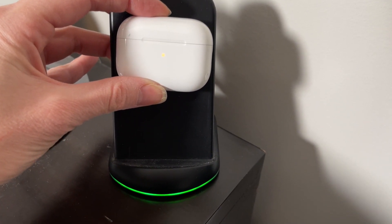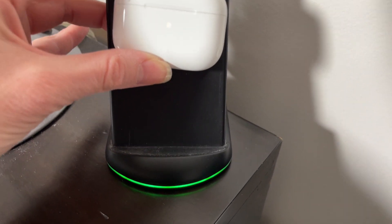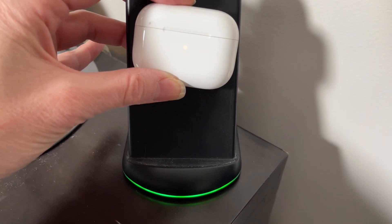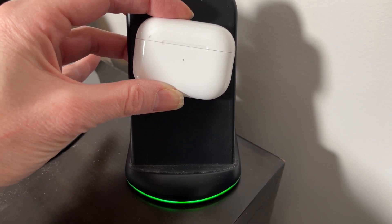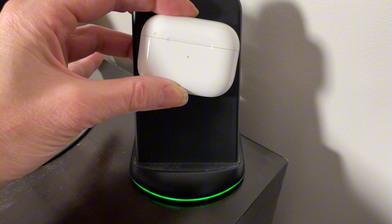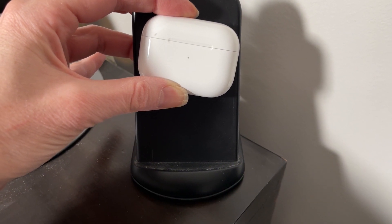You could hear the noise, and then the green light stays on for about 15 seconds and then it will shut off. So if this is in your room, that light is not going to bother you because it will shut off in just a few seconds. I've had this for a few years and it's been working great.